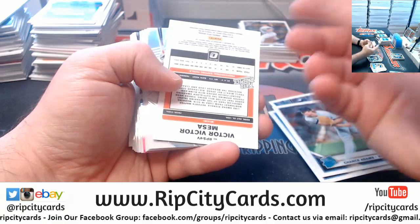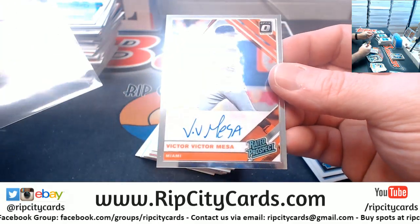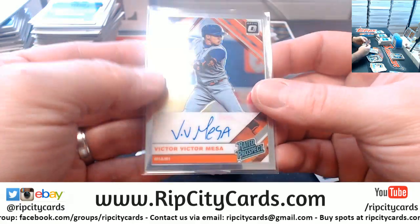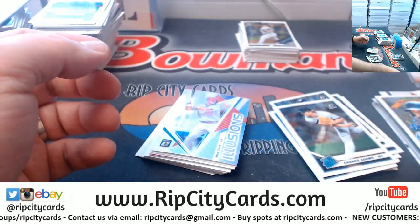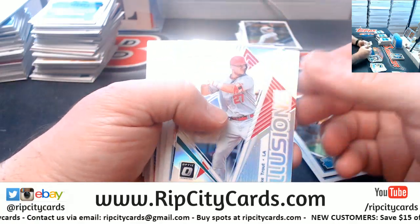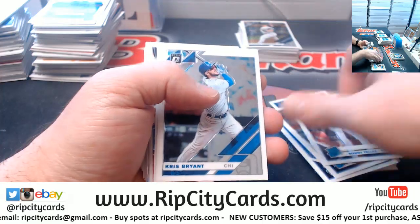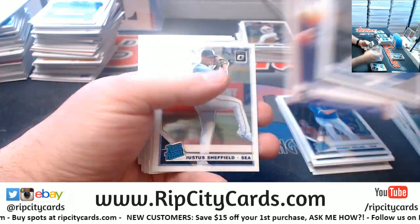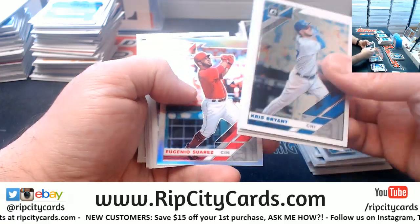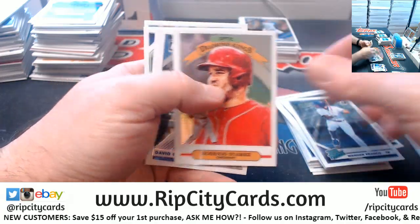We'll do one after I finish this so everybody can at least see what I'm talking about. A Victor Mesa for the Marlins, fancy autograph. It's the computers taking over the world — soon it'll be robots breaking cards, not even partial humans like myself. Suarez Prism.